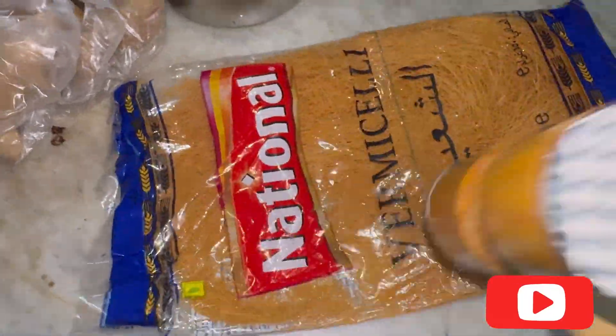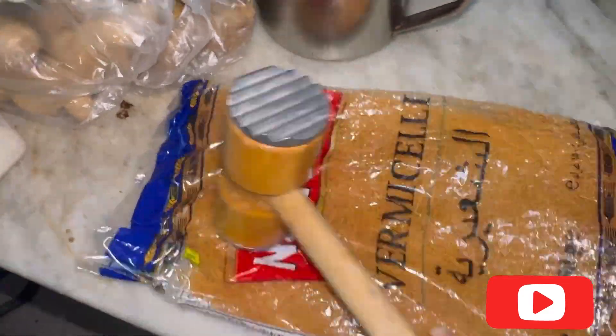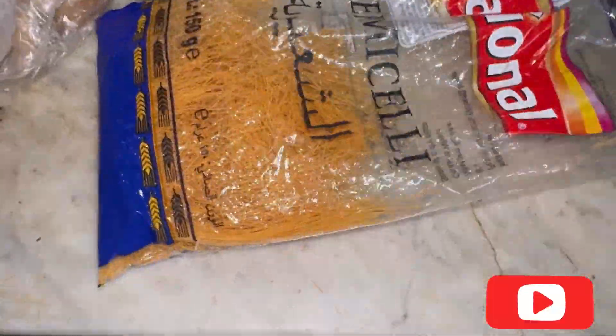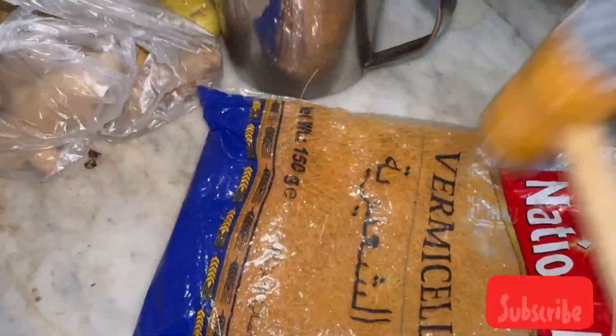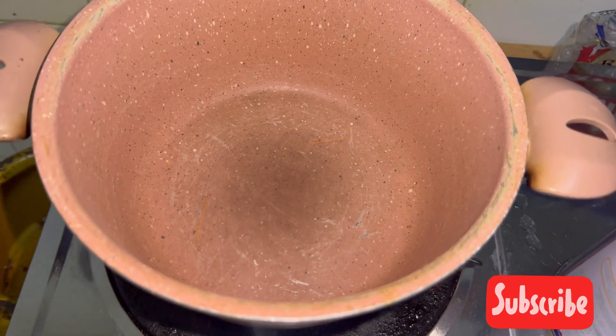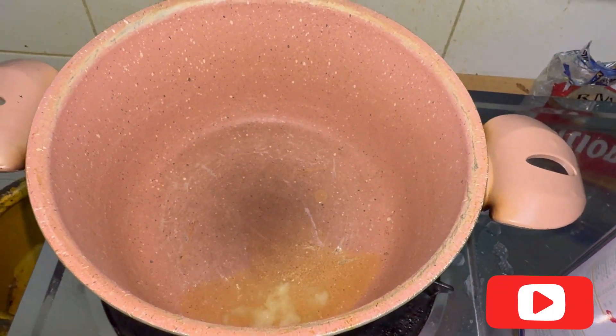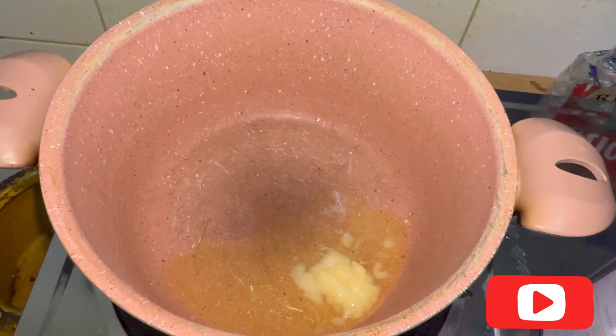After that, take some seviyan — you can crush it and break it into small pieces. In a pan, add about two to three tablespoons of ghee. Make sure you use ghee.